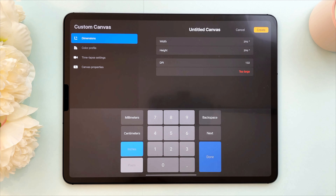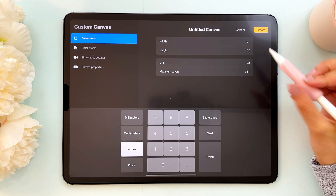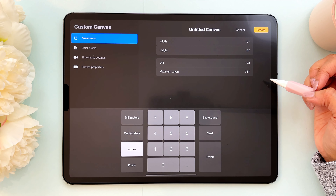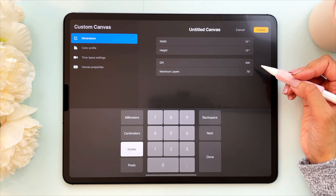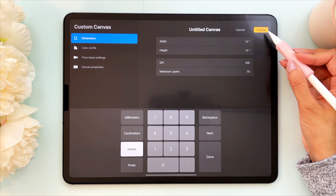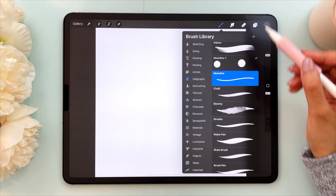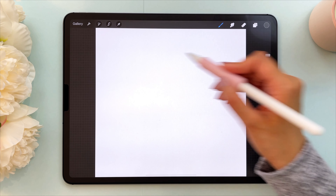I'm going to use inches again and make a 10 by 10 inch canvas and increase the DPI. The DPI — dots per inch — is the resolution, and typically when you want print quality you want a higher resolution; your work will definitely look a lot better. I'm creating this canvas and doing the same thing: the monoline brush at the largest brush size with the same color.